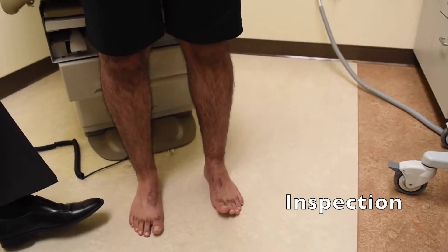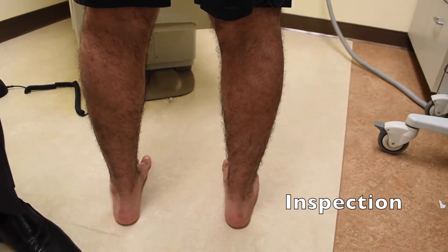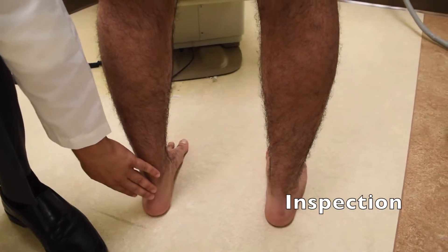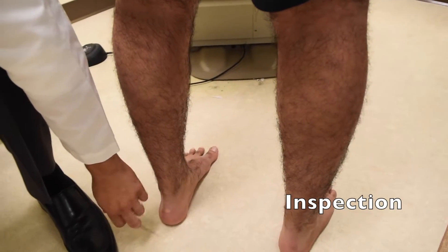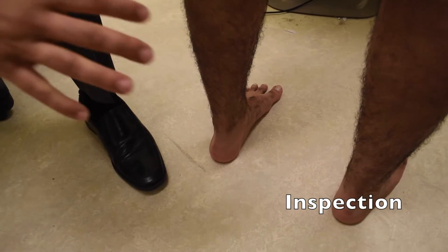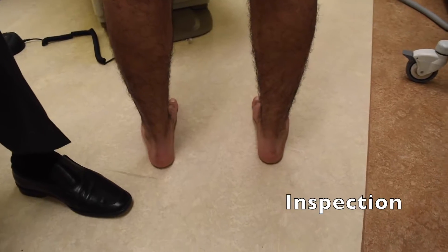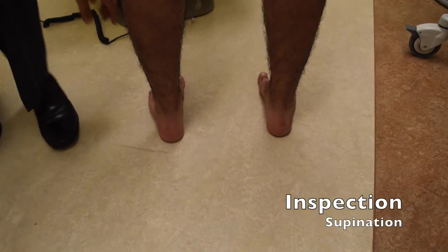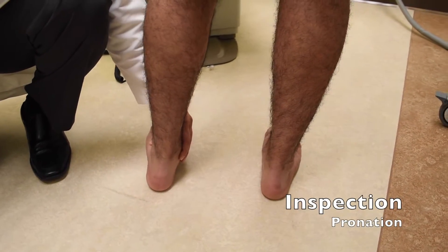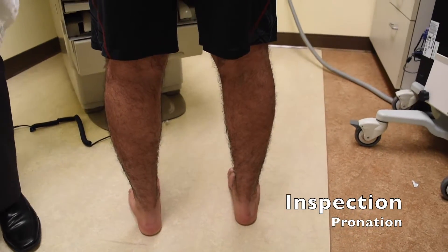We'll have him turn 180 degrees so we can visualize him from the back. We'll look at the calf again, right to left, follow that down to the basic appearance of the Achilles tendon and the bottom of the heel. We'll look to see if the foot rolls in or out. When the foot rolls in, we call that pronation; if the foot rolls out, we call that supination. He looks neutral — we don't see any obvious signs of that.